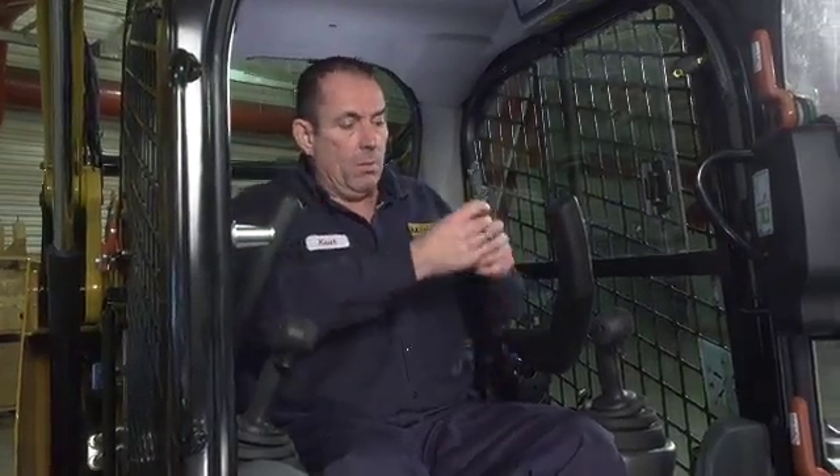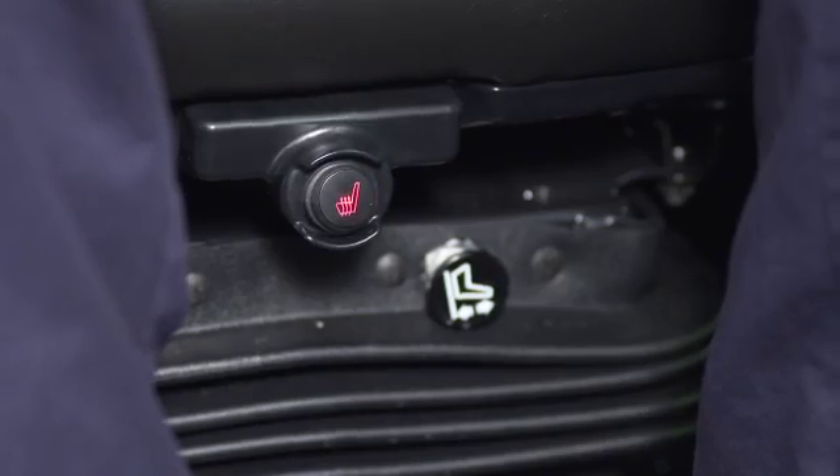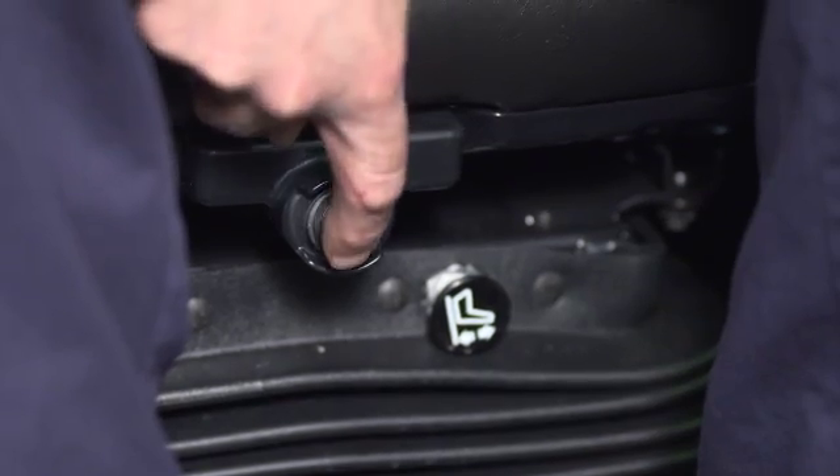Now we're in the cab and in the seat. First things first — seat belt, always on before operating the machine. The machine is equipped with a heated seat — on and off. Seat adjustment is on the lower left-hand side; lift up and you can slide your seat forward or back for comfort.